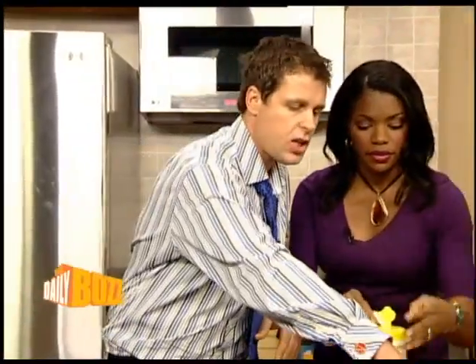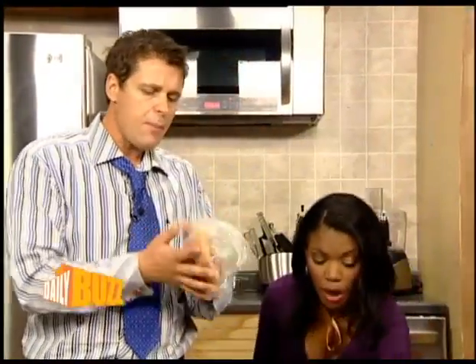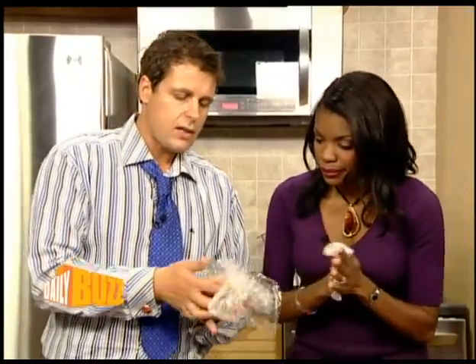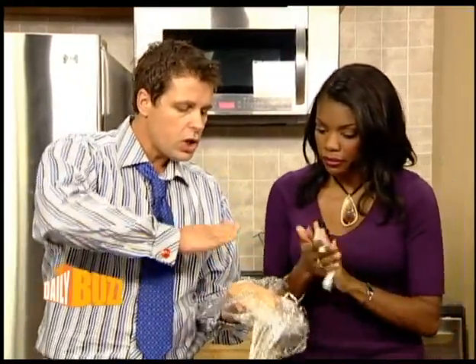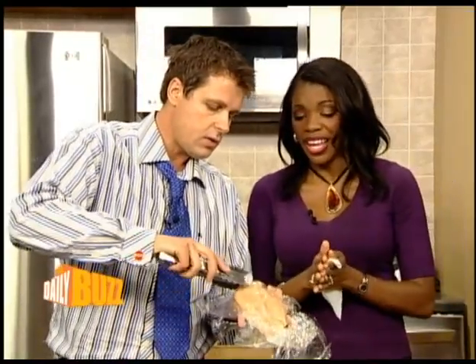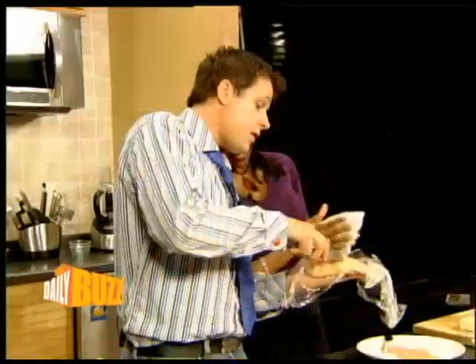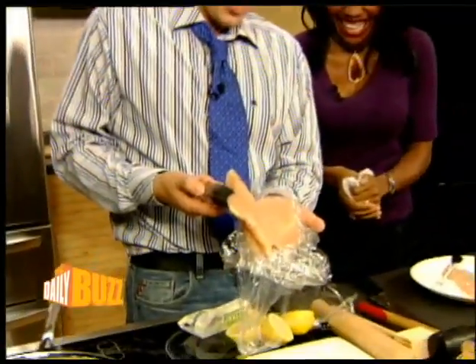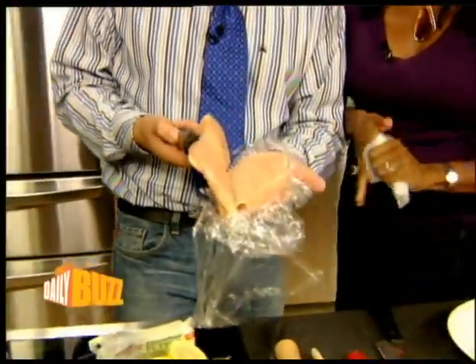What we've got here is a chicken breast — basically what you're buying from the store. We're going to cut it in half, go down the chicken breast, so we've got two sides to it. We've cut it down.